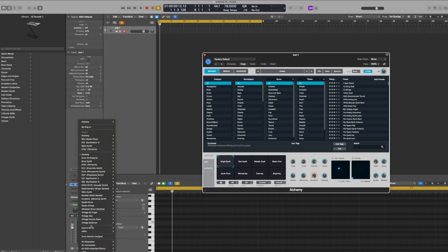My favorite way to use the Roli Seaboard Rise 2 within Logic is to use the Roli Studio Player, which comes with the Rise 2 if you order it. So let's go ahead and pull up the Roli Studio Player. Change from Alchemy, go to Roli, and select Roli Studio Player to Stereo.